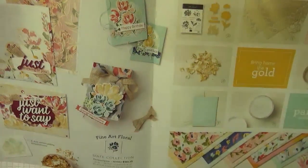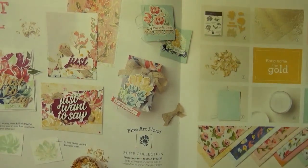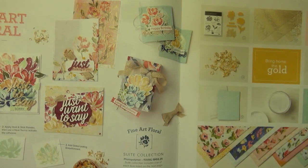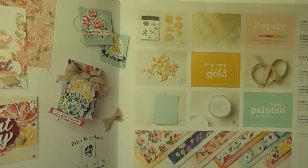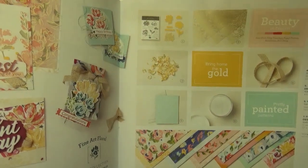Such a beautiful stamp set. I was so excited when I opened up the catalog and saw this — I just love floral stamps. Go through my stamp collection and I have a gazillion flower stamps, yet every time new ones come out, I'm first in line to order them. This suite is so lovely, with a lot of really great items that I'm sure you would enjoy as much as I do.